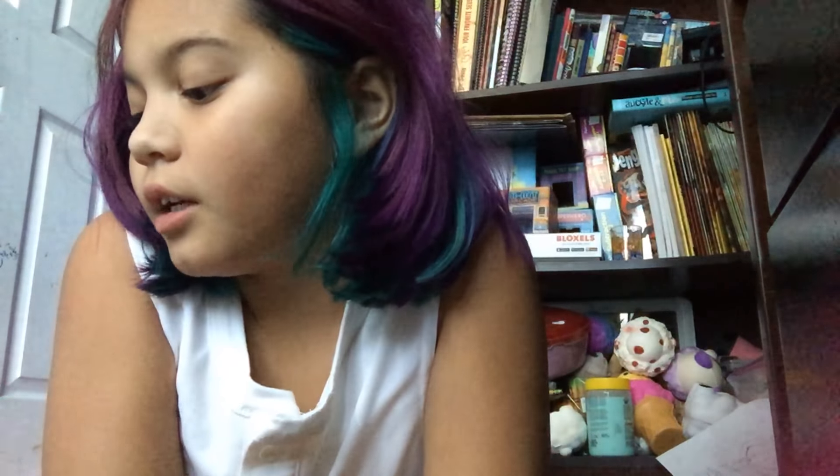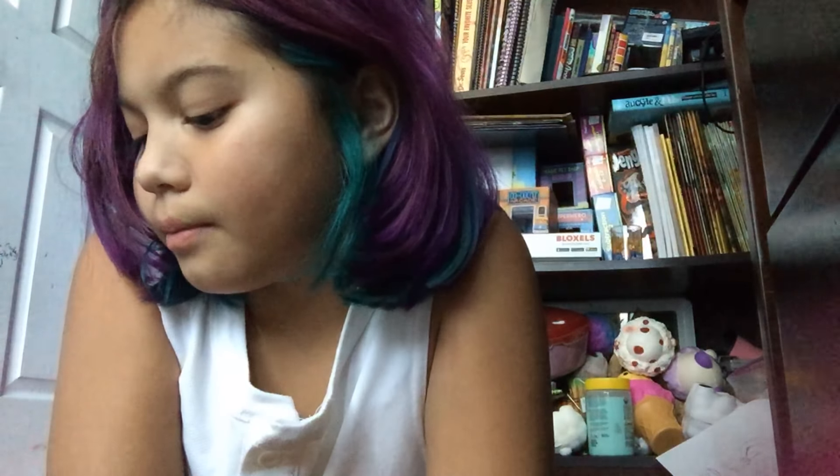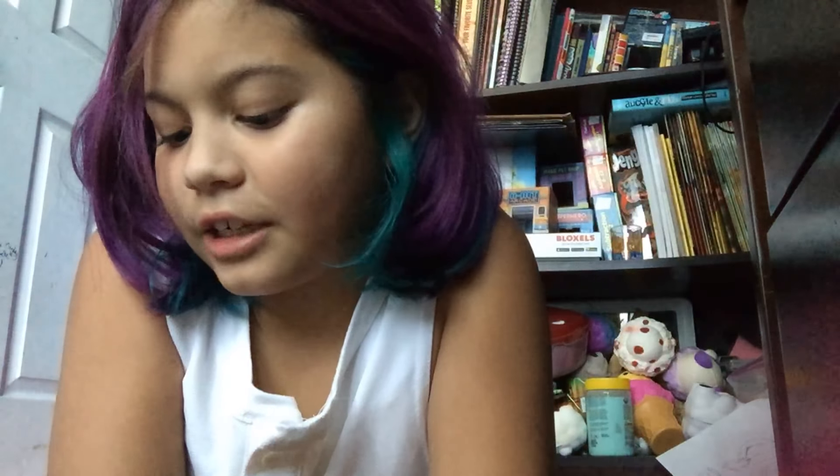Hey guys, so today I'm going to be showing you my paper squishy collection so far and how to make one. First we're going to start off with my paper squishy collection so far.